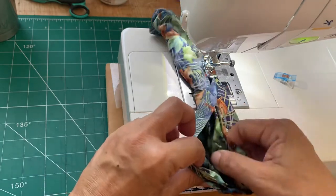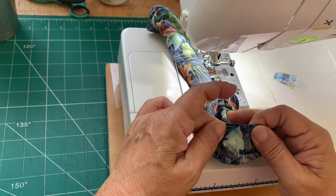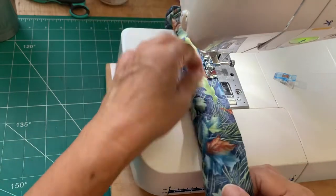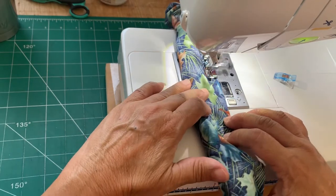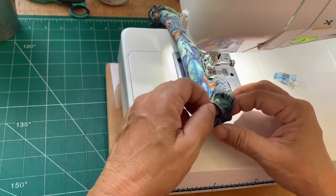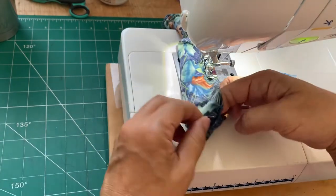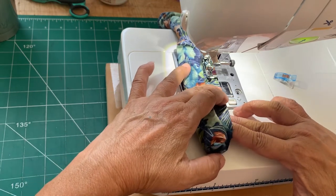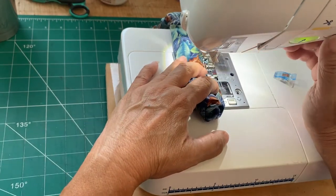I'm using the inside to pull it. You can see I'm at the end where I started sewing — just even everything out, make sure the insides are in, and keep sewing. This is where I began sewing, right here. Leave about two inches and do a back stitch.